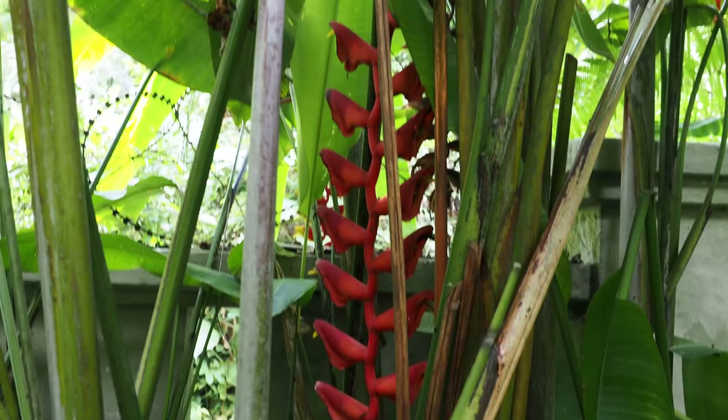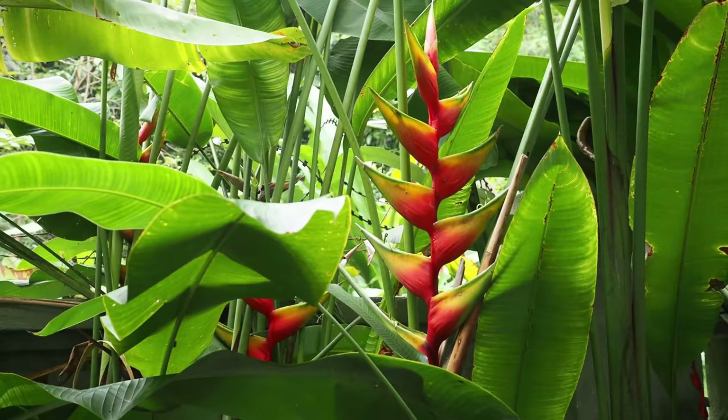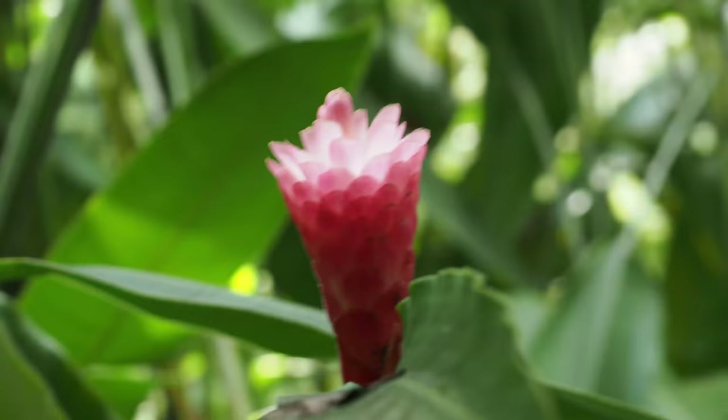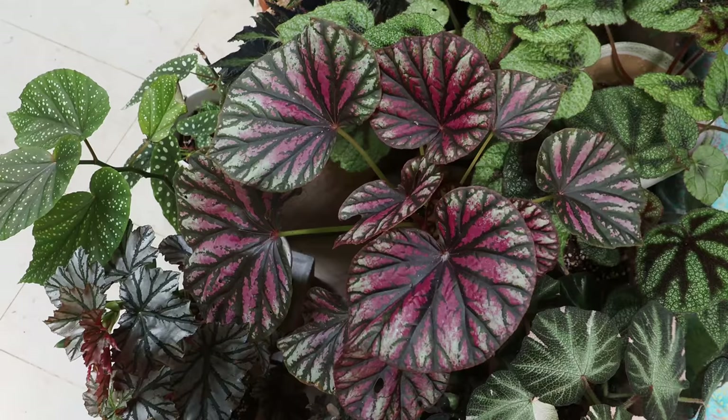Tip six: pop of color. Because the garden will be mostly green, try to find opportunities for some pop of color. Here I've used primarily red, expressed in the blooms of my heliconia, my ginger plant, and bromeliad.